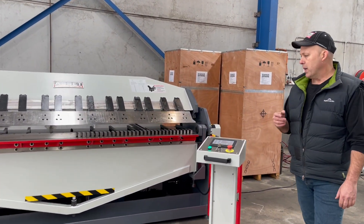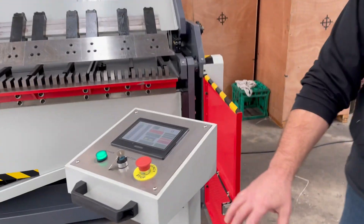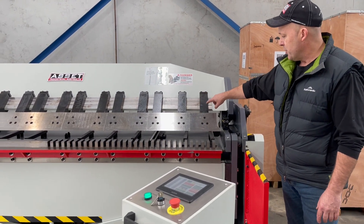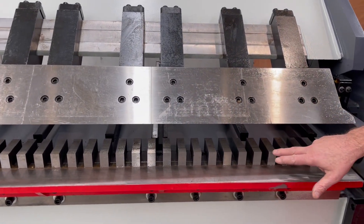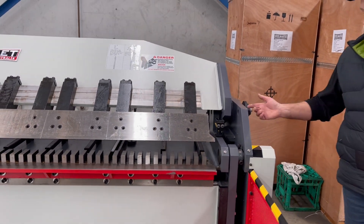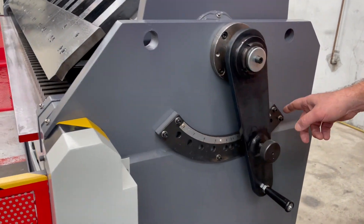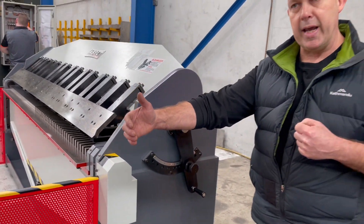Heavy duty steel fabricated design. We've got the PLC programmable controller just over there with the foot pedal for clamping and also release. It does have a segmented top beam there as well so you can actually segment these fingers. Heavy duty solid stems with hardened ground fingers. There's your TDF grooves there as well — when you're doing a HVAC TDF bolt you put those in there and it brings it up around the side. We've also got a quick action material setting so you can pull that out and slide it from 0.5 all the way up to quickly move the actual head back and forth.